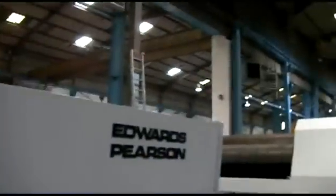That is our reference: 29106, Edwards Pearson.